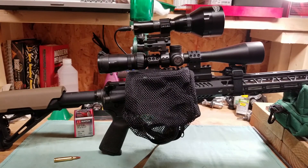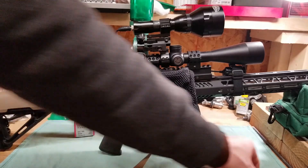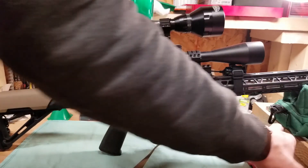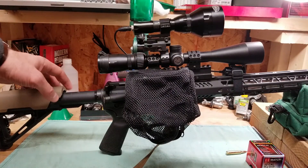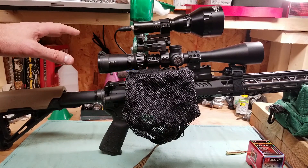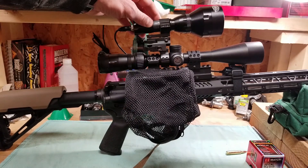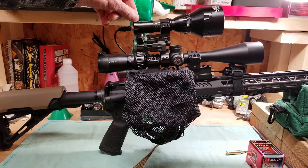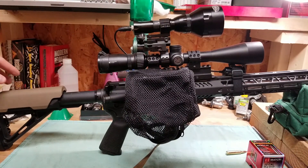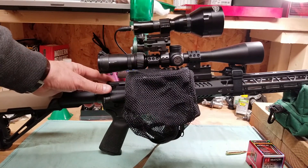Here we are at the bench again. I'm about ready to do a little shooting at the range this afternoon and this morning with this AR-15, so I thought I'd do a video on it. This is another work gun — you can see the light on it. In Pennsylvania we can hunt at night with lights, so we go after coyotes, foxes, raccoons, and any type of predators at night.